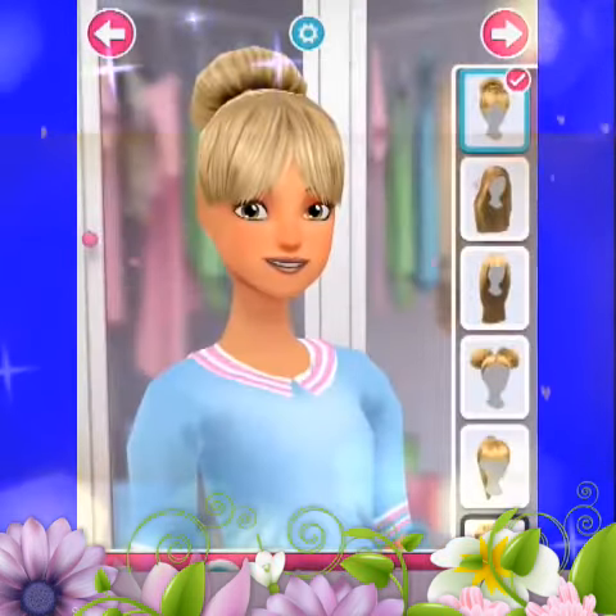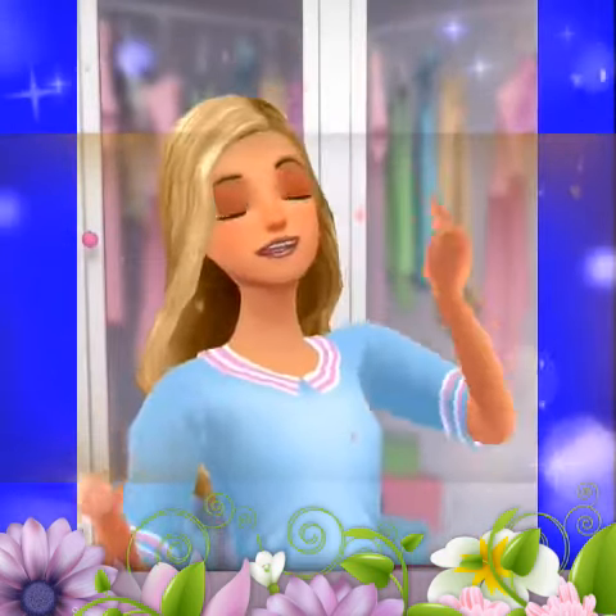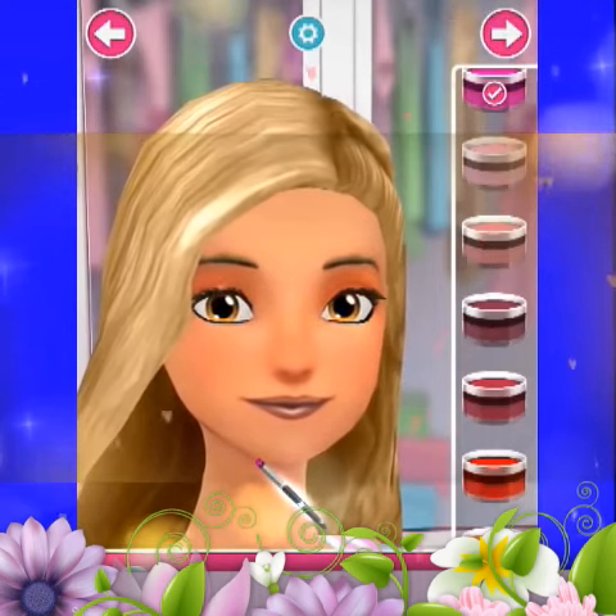Now let's pick a style. Okay, let's have some fun with designs. Select a pattern. Use different colors to express your own style.